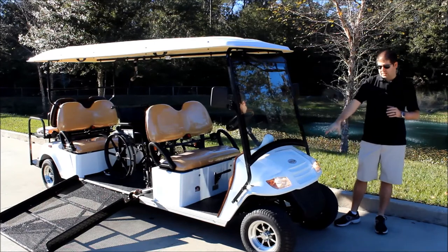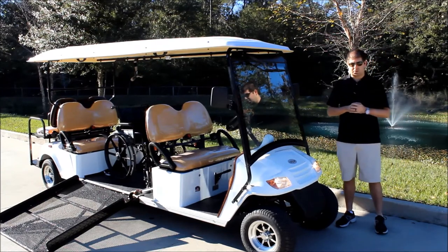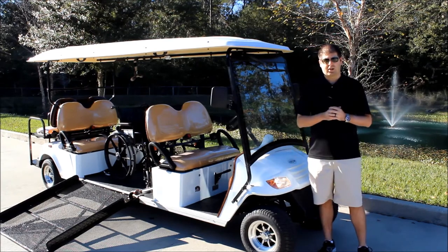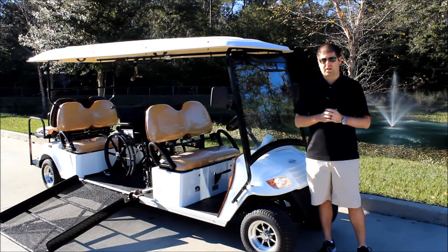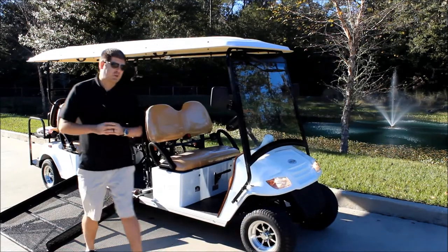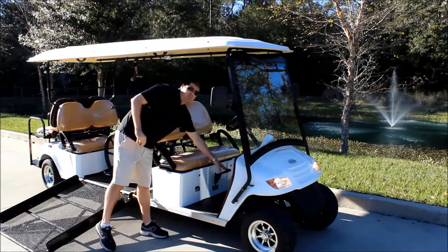The vehicle has a set of headlights and turn signals just like you would have on your car. I also want you to notice that the ten inch wheels have aluminum rims — these come standard on all of our street legal golf carts. You've got your three piece mirror set just like you would have on your car, and I also want to show you this parking brake handle right there.